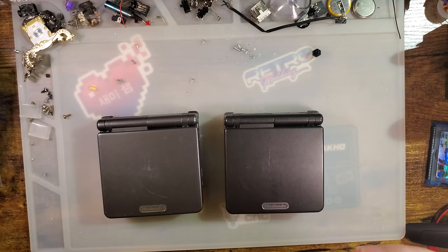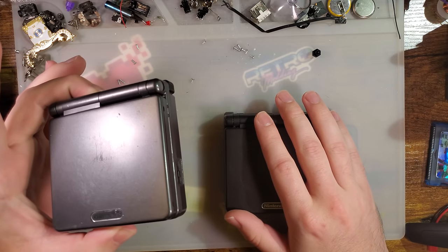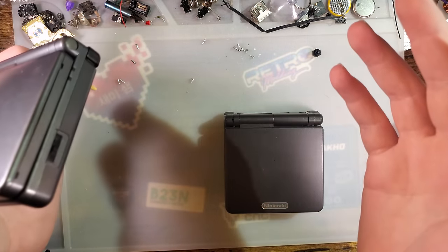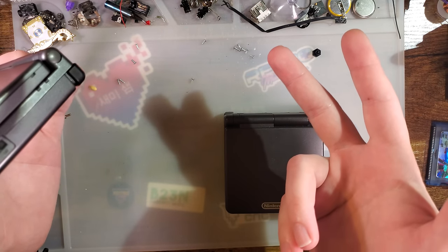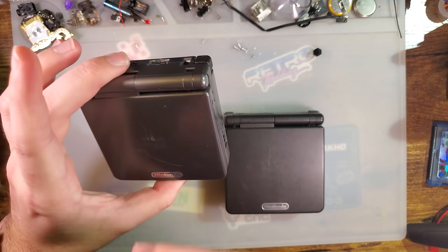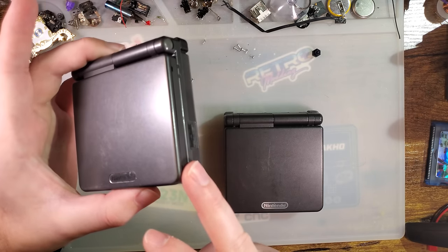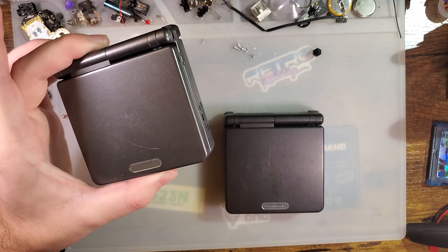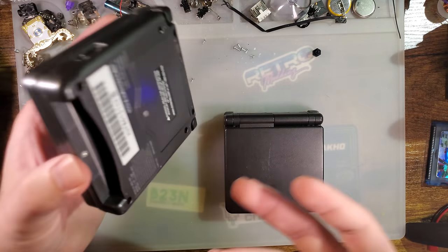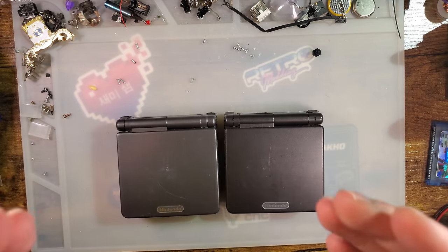Depending on which console and region you're looking at, it gets complicated. In the US, there was Pearl Blue, Pearl Pink, and Onyx — that's it, plus a few limited editions like the SpongeBob and Pikachu consoles. It's not always a good idea to use color alone to determine the model because every single color is available in the aftermarket. Graphite is uncommon but I've seen them; Pikachu is very common; SpongeBob is very uncommon but I've seen those as well. Take all things into consideration. If you have questions, post a picture to the Game Boy Discord — they'll be able to help.